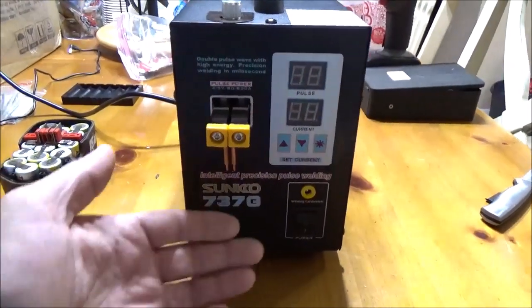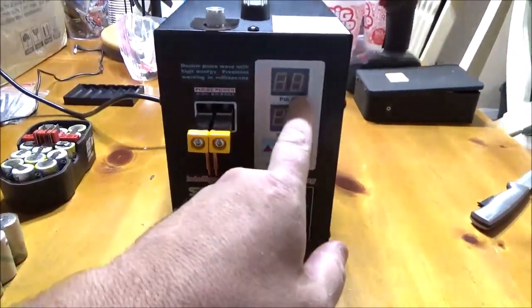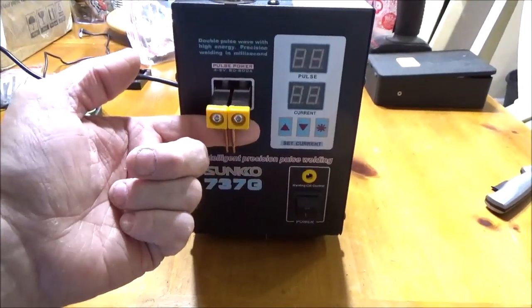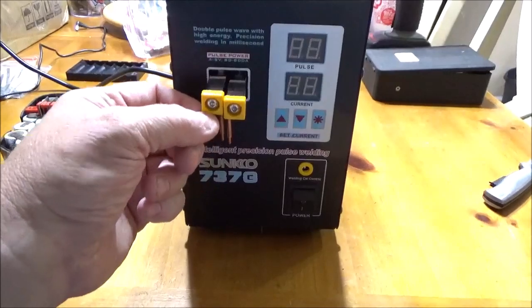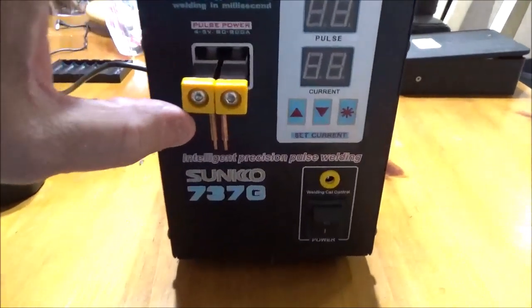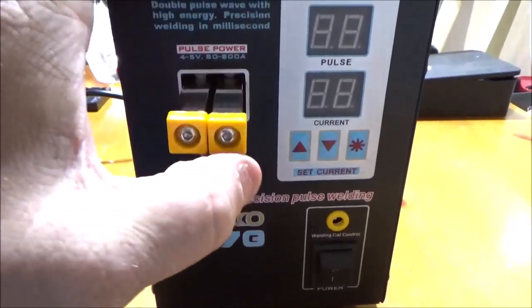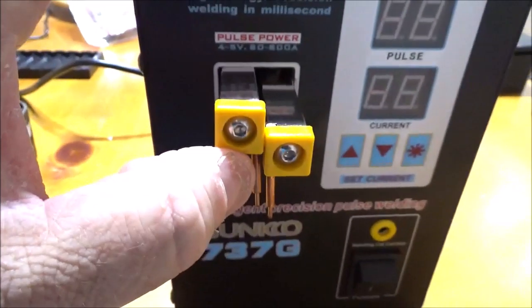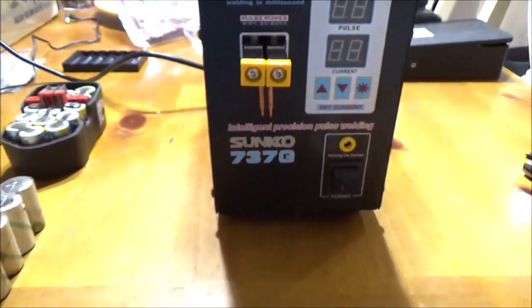The 737G has foot pedal capabilities, an LCD screen, and some really nice LED lights under here for your work surface. As you can tell, your probes are independent and you can hear the micro switch.